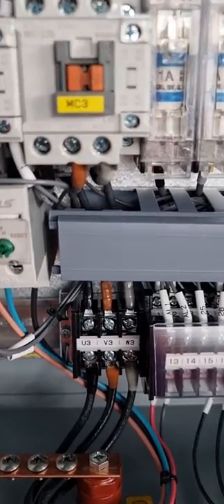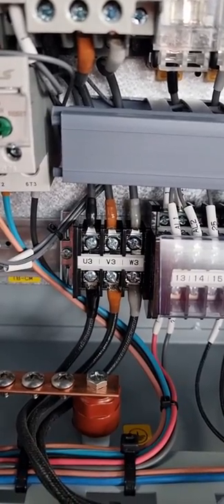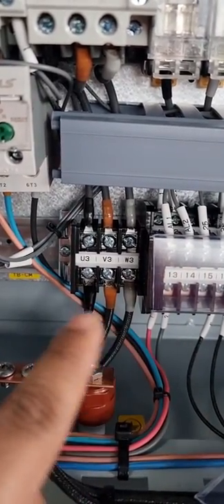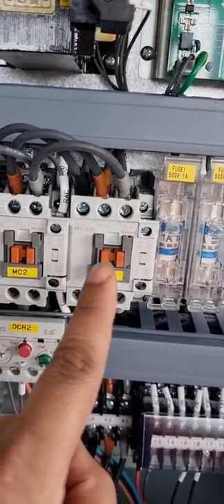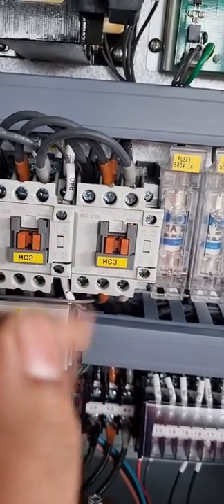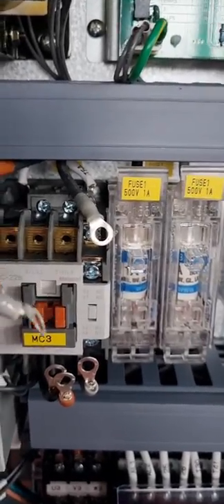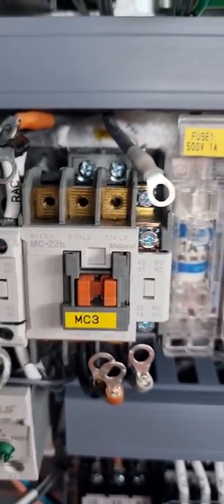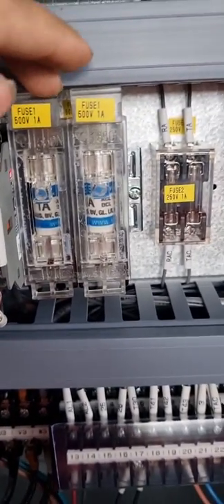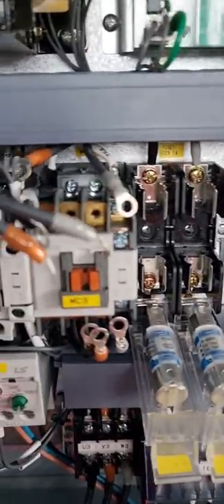First, we have to check if the circuit is dead. I have already switched off and checked — the circuit is not having any voltage. We have to check whether we have any voltage, then start disconnecting the main contacts and the auxiliary contacts behind, which make the magnet for the contactor. We can also remove the fuses for better safety so there is no inbound current at all.